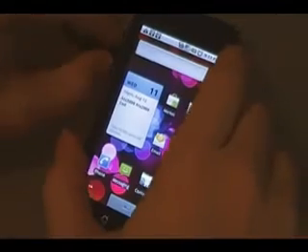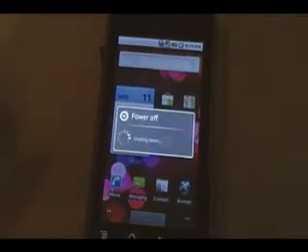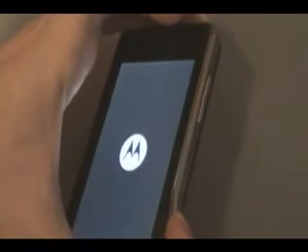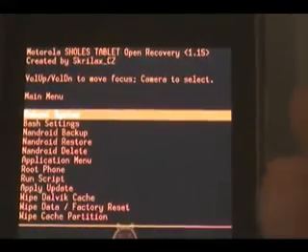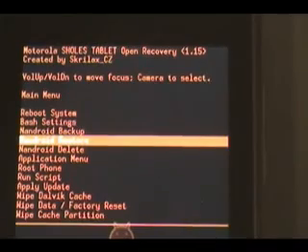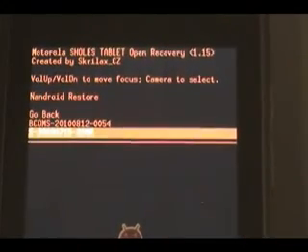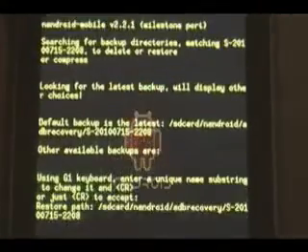Once that transfer is done, unplug the phone. Then turn the phone off by holding down power, select power off, and wait for it to turn off. Once the phone's off, turn it back on by holding down the media button and power at the same time and keep holding them until you get the recovery screen, which should automatically launch and give you the menu. Using the volume buttons and camera button to select, scroll down to 'nandroid restore,' push the camera button, then choose the ROM we just saved — it started with S in our situation, but just know which one it is — hit the camera button and wait for it to finish.